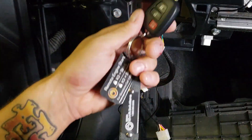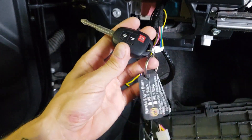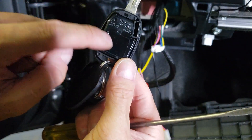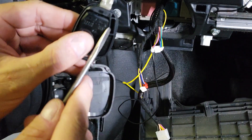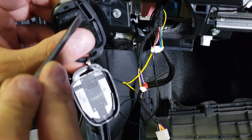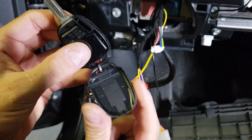We're about to program the module. Because there are two different programming methods, I'm going to show you a trick that will eliminate any frustration during programming. Act like you're changing the battery in your key — pop it open with a little screwdriver. You're going to notice the circuit board; we're looking for this little slot right here. If it's empty like this one, there's no immobilizer in this vehicle, and that tells me which programming method to use. If there is an immobilizer, you'll see a little metal-looking chip in this slot. I'll show you both programming methods.